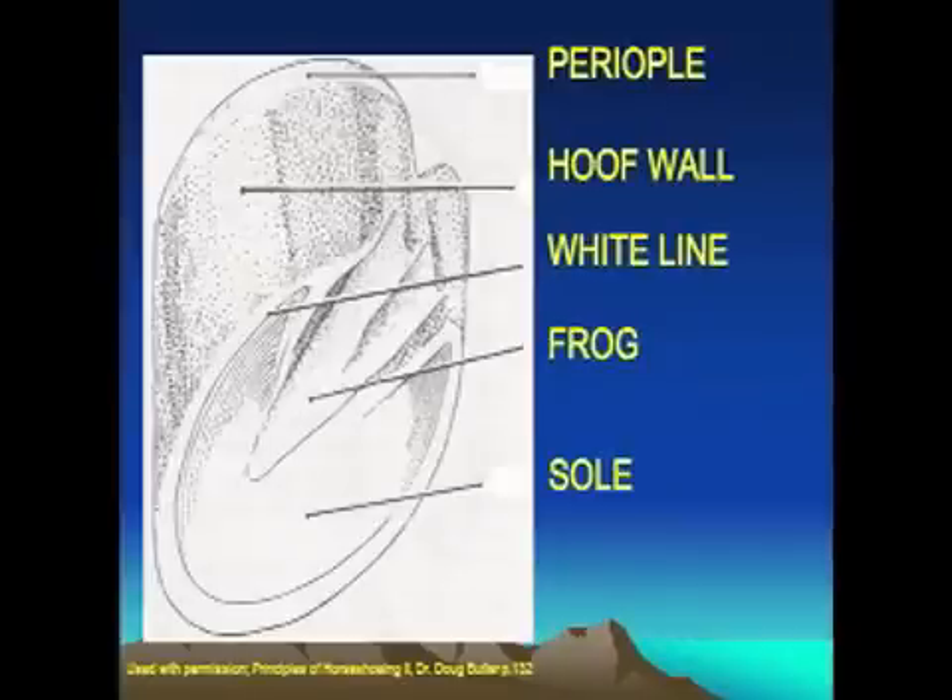The five insensitive structures: the first one, right in the area of the hairline, is known as the periopal. At this time of year you can often see it appearing wet, about three-quarters to an inch below the surface of the hairline on the hoof wall. That's the part that actually connects the soft, sensitive skin tissue to the hard, horny hoof capsule — that's known as the periopal. The hoof wall is of course the part that the horse walks on, seen around the external part of the hoof capsule.